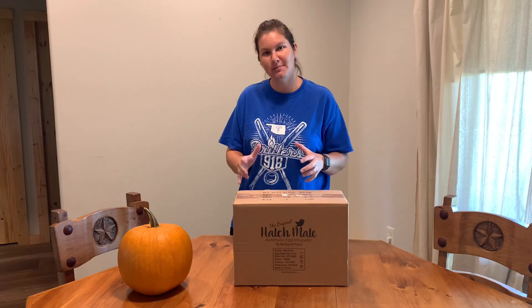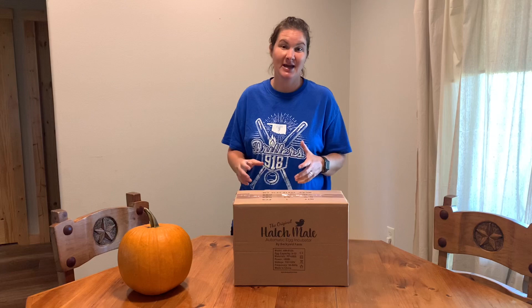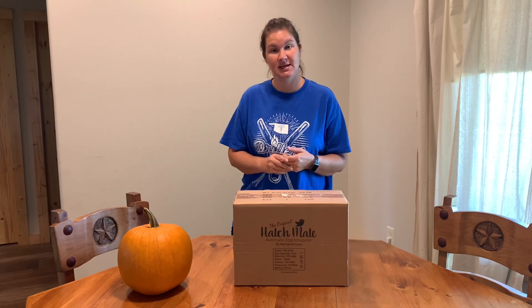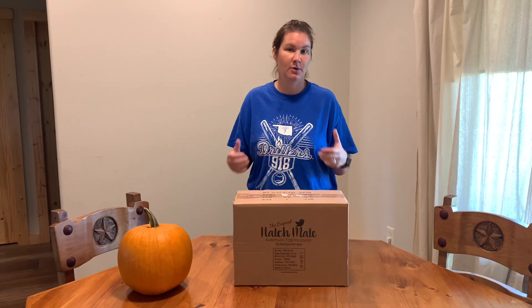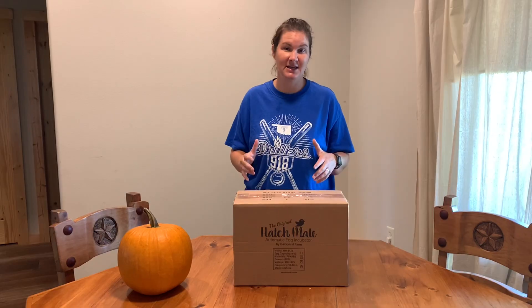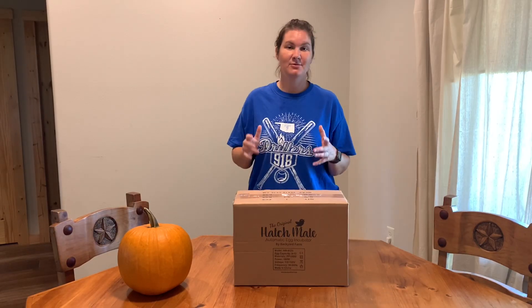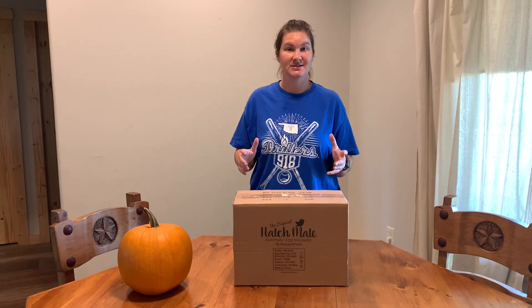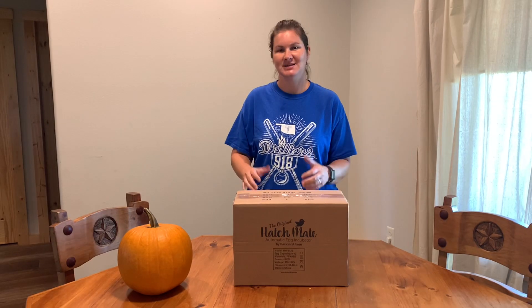We have been talking back and forth about getting an incubator and trying to hatch some of our quail eggs and then some chicken eggs. If you've seen previous videos, you know we are working on our mobile chicken coop, unlike any other, and we're really excited about getting it finished up. With that we're going to have room for more chickens, so what would be more awesome than to hatch out some eggs?